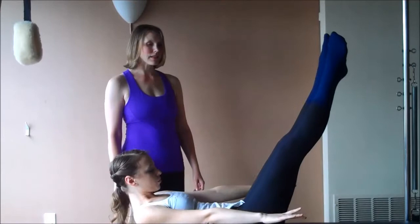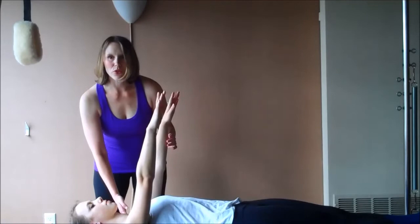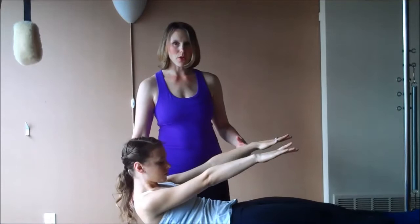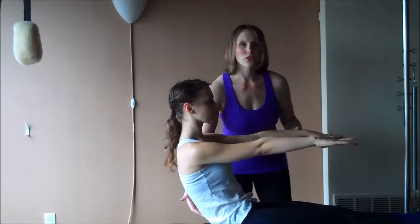Bring your knees into your chest. Rest your head on the mat. Extend the legs out in front of you. Bring your heels together, toes apart. Arms up to the ceiling for your roll-up. Drop the shoulders. Curl your head up. Look through your hands, and then slowly peel up bone by bone. Come to vertical. Imagine nine points on your spine and then slowly roll down — one inch hold, another inch hold.